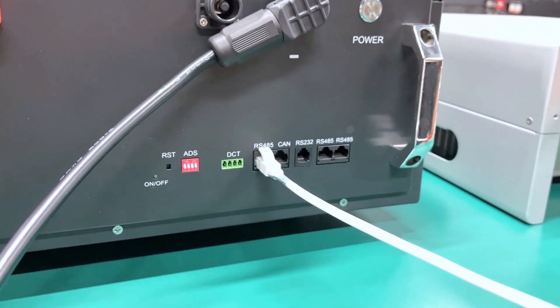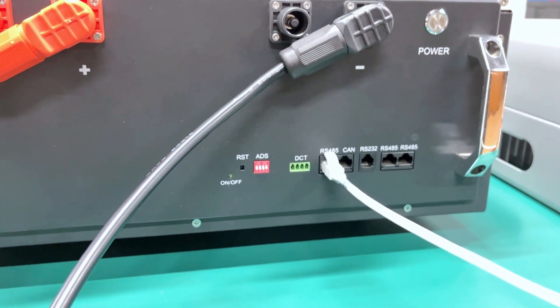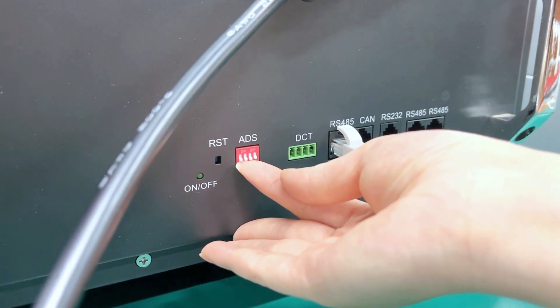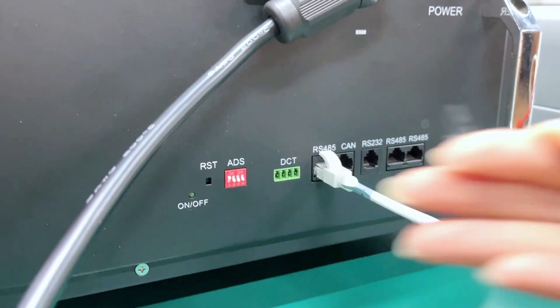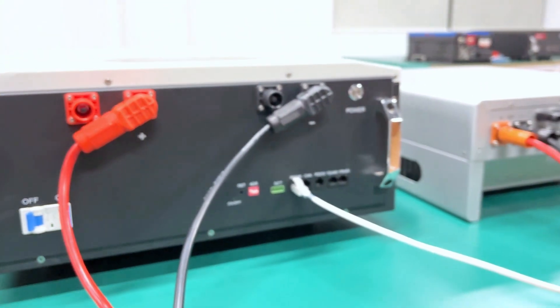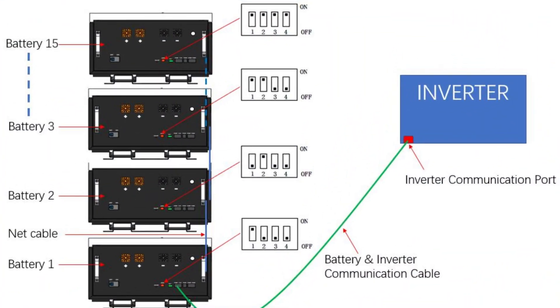Now all the cables are connected. One important note: please remember to set the DIP switch on the battery. When multiple batteries are connected with the inverter, the DIP switch settings of the master battery and slave batteries are different. Also, we need to use RJ45 cables to connect each battery's RS485 port so that the batteries can communicate with each other.